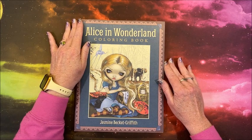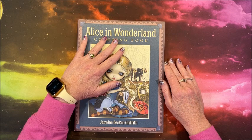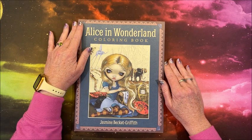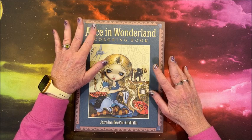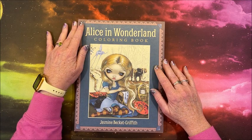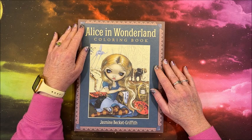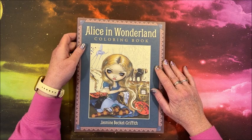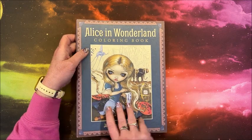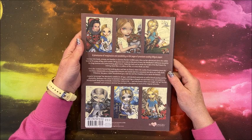Well hello everyone and welcome back to Lisa's Coloring Corner. I have not bought a Jasmine Beckett Griffith book in a long time and I just adore her work. I have a number of her diamond paintings. I've seen this one — it's been out for a while, it's not a new book — but this is her Alice in Wonderland book. The front cover and the back cover with some images from inside — aren't they cute?